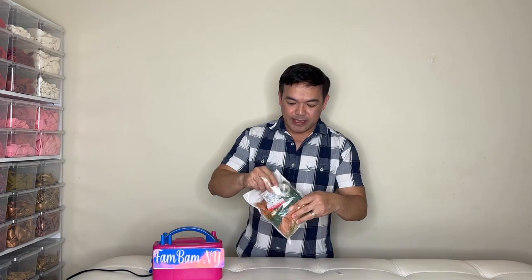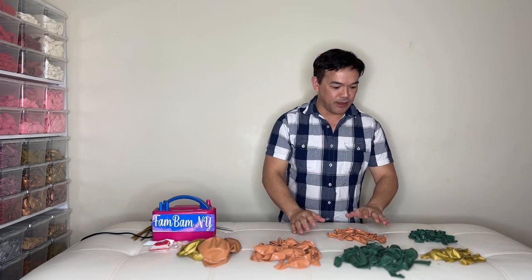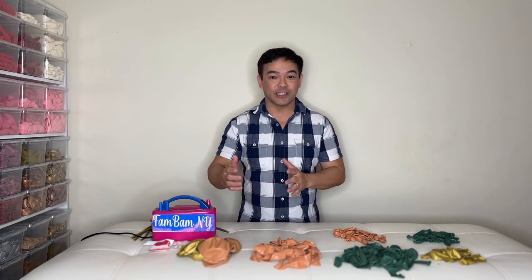These are the balloons we'll be using today. We'll put the color in the description down below — it comes in a kit, so please check that out. We'll open this up. This package comes with balloon glue dots and a string that you can use, but we're not going to use the string today. In this package we have 18-inch, 10-inch, and 5-inch balloons. We're not going to use all the balloons here — this is just a garland, so we will inflate them in different sizes.